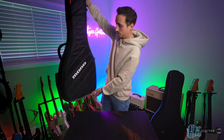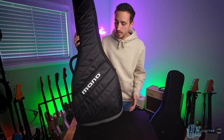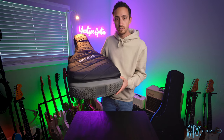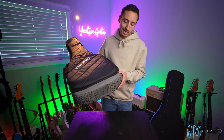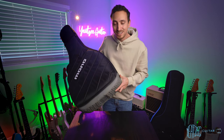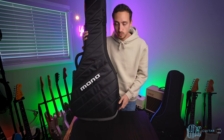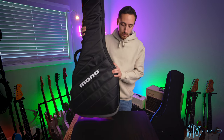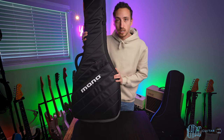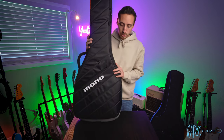Let's look at the designs of each bag, starting with the Mono. The most striking thing about the design on the outside is this boot feature at the bottom — a really nice thick rubber boot. It's great because this is a top-loading bag, which means the bag is going to be standing upright most of the time. It offers great protection and is pretty grippy as well.